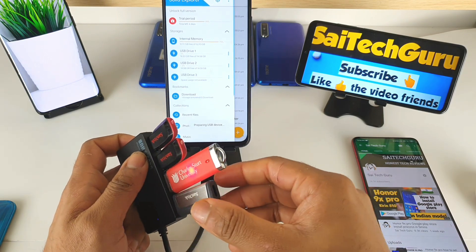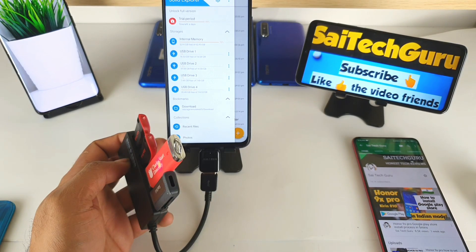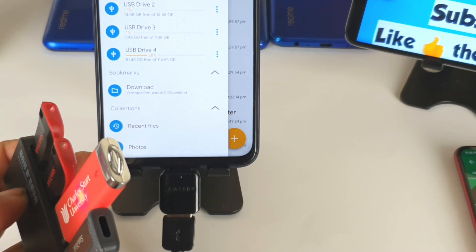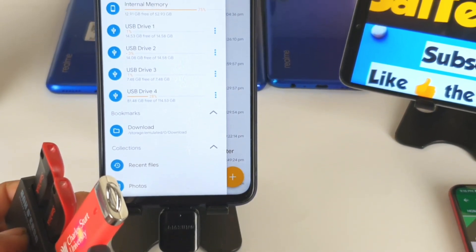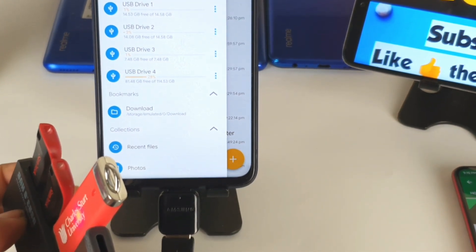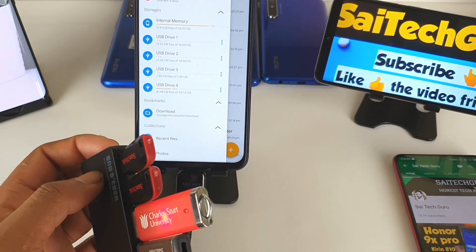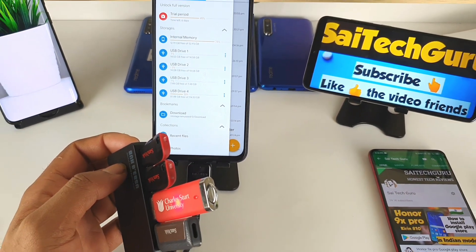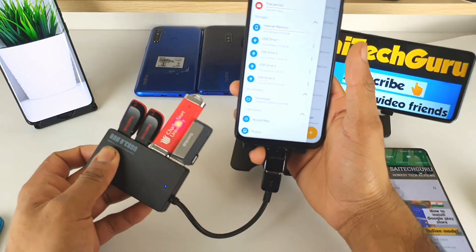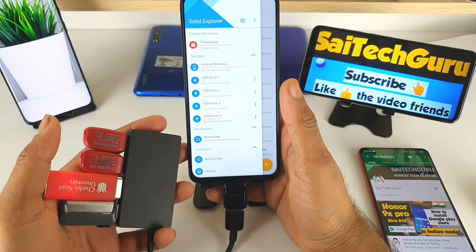It's a little bit tricky to get in, but let's see whether this will be detected or not. Finally, all four OTG pen drives are connected. As you can see clearly, all four pen drives are connected at the moment. Overall, the phone actually supports four pen drives at the same time using this USB hub, which is very useful in terms of connecting this kind of storage to a small smartphone.